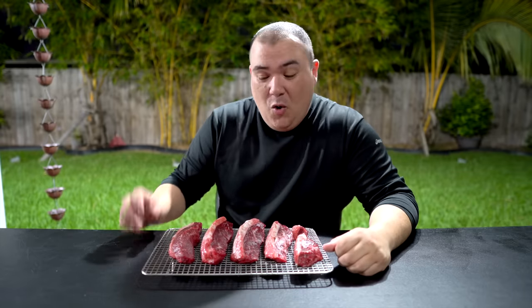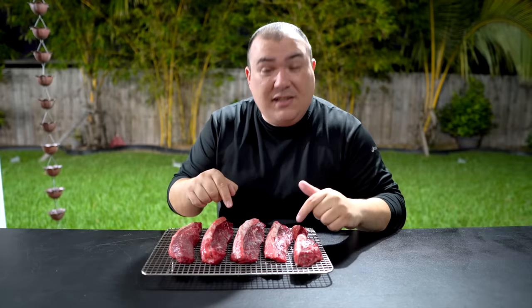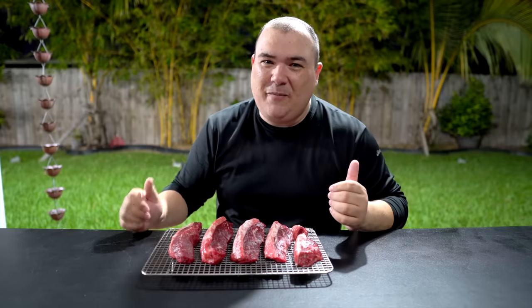I'm going to slow cook them on the slow and sear — we'll put about 25 briquettes in there and bring the temperature up to 225 degrees Fahrenheit. We're going to slow cook the picanha and bring the internal temperature up to 80 degrees Fahrenheit. Once it's reached that, I'll flip them to cook evenly up to 115 degrees Fahrenheit. Then we'll take them out, prepare them, and sear them.